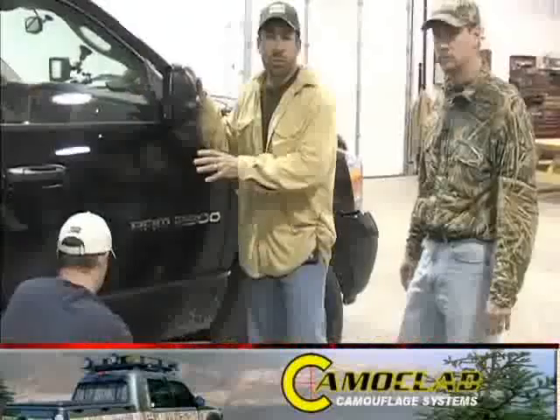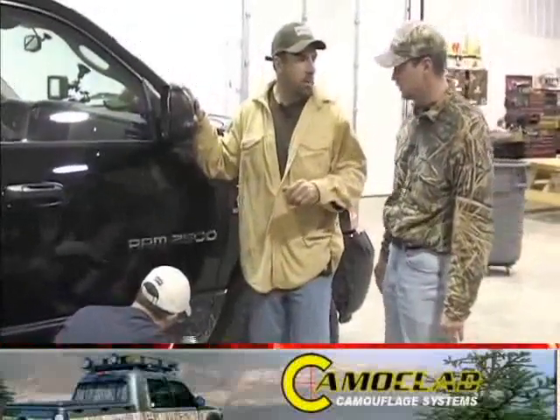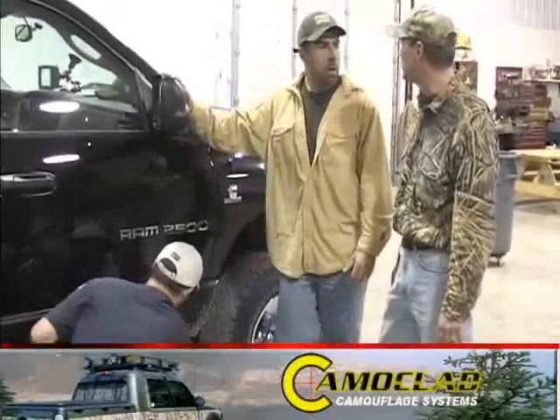We've got Scott here now — he's prepping the surface. That's real important to do before you put the Camo Clad on, right? Absolutely, it's probably the most important step. You have to get the surface clean, and if we see any problems with this product, it's because the people didn't take the time to clean.